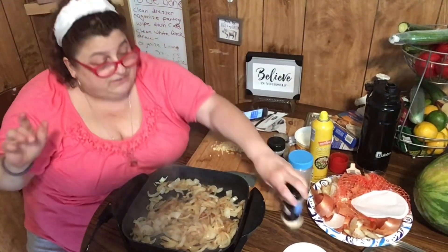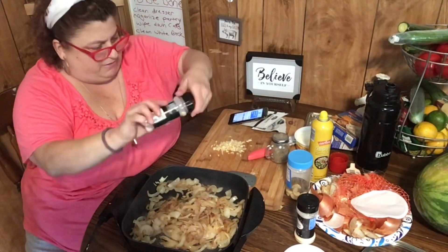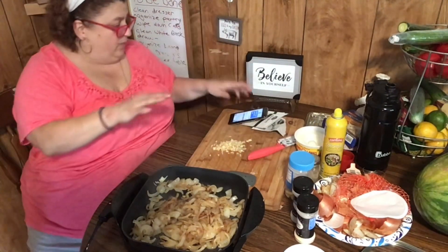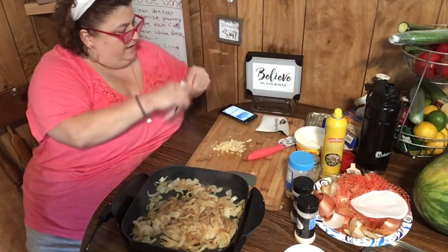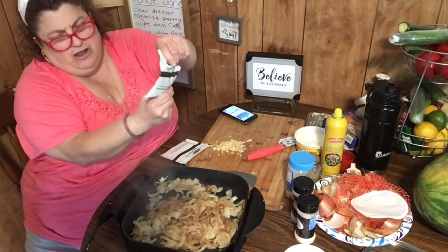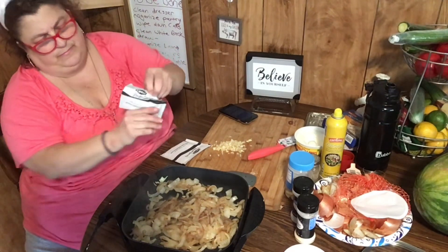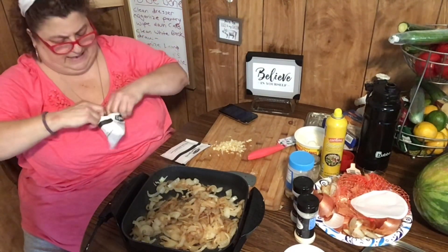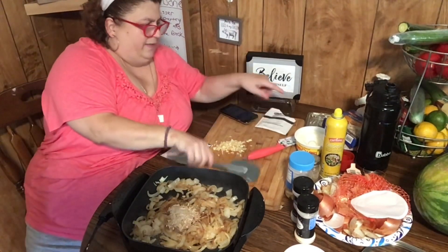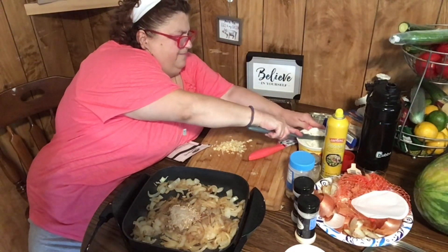That seasoning has a lot of stuff in it already. A little bit of garlic powder, no salt, and a little bit of pepper — not a lot, because I don't want it spicy. Now I'm going to put in half of this onion soup mix packet. Make sure you shake the packet because the soup mix doesn't always get mixed up in there.